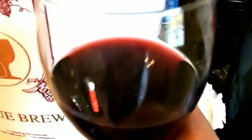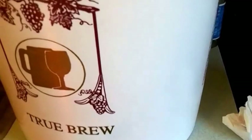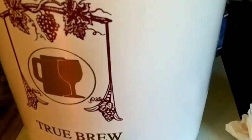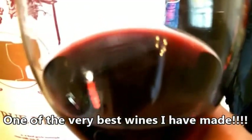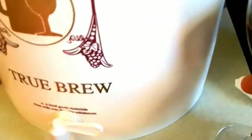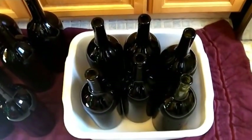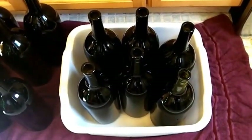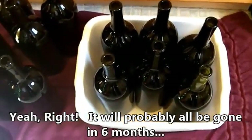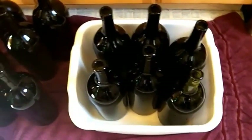Even though it's only 8:28 in the morning we're going to give this a try. At bottling this is a totally remarkable wine — it's delicious, probably one of the best I've ever made. I would highly recommend this Wine Expert Barolo kit — absolutely wonderful. These bottles are going to sit in my wine rack for probably six months. I made all that other wine so I could give this one some time to age.